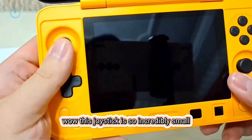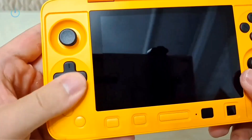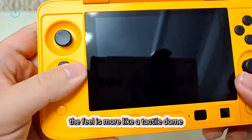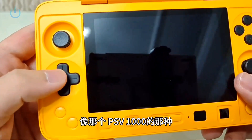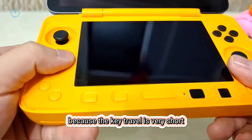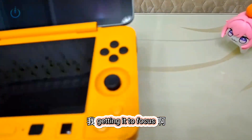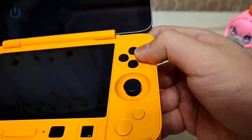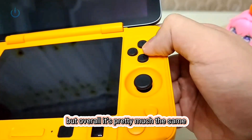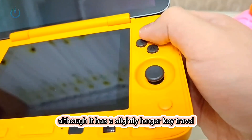Now for the buttons. This joystick is so incredibly small — absolutely tiny compared to my finger. And let's not forget about the D-pad. It's similar to a tactile dome, but they said it's a microswitch; the feel is more like a tactile dome, like the one on the PSV 1000 model. It's not great for mashing because the key travel is very short. Over here are the A, B, X, Y buttons. The tactile feel is slightly better than the first generation, but overall pretty much the same. For those who've played with Lao Zhang's Unicorn, it's quite similar, although with a slightly longer key travel.